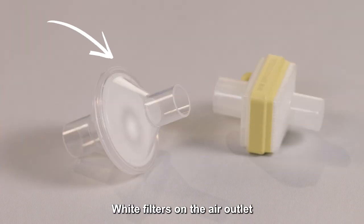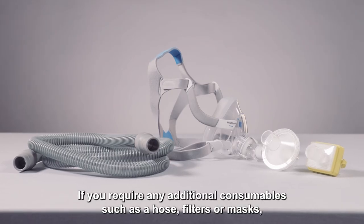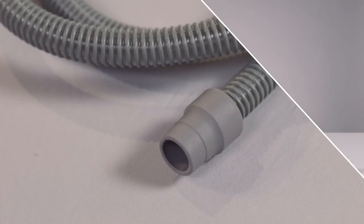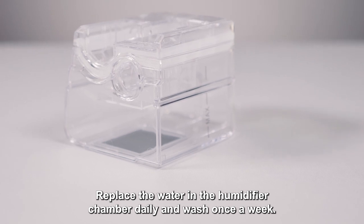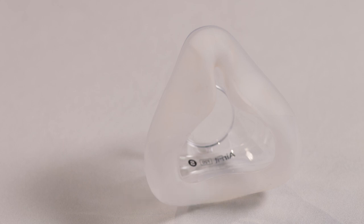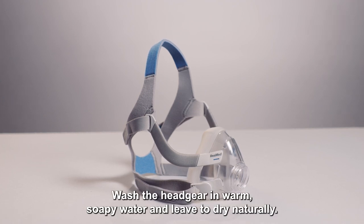White filters on the air outlet should be changed weekly. Yellow filters used with humidification should be changed daily to prevent being blocked by moisture. If you require any additional consumables such as a hose, filters or masks, please contact the home and IV team on the contact details below. The hose should be washed weekly in mild detergent, rinsed in clean water and left to drip dry over a shower rail or door. Never use bleach to clean the equipment. Replace the water in the humidifier chamber daily and wash once a week; however, don't use any harsh chemicals. Wipe the inside of the mask with a damp cloth daily. Do not use baby wipes as this can damage the seal. Cleaning the mask daily will help to achieve a good seal and prevent the mask moving around. Wash the headgear in warm soapy water and leave to dry naturally.